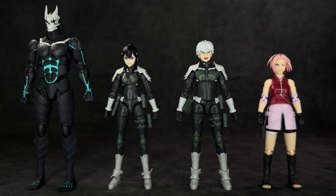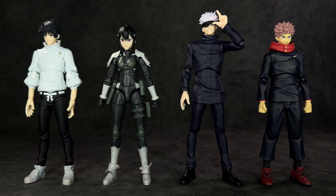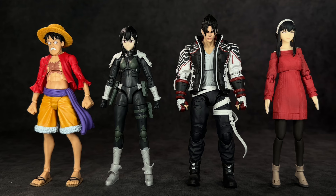Moving on to some size comparisons — here she is standing next to the SH Figuarts Kaiju No. 8, a.k.a. Hibino Kafka. We also have her standing next to the SH Figuarts Rino Ichikawa, and then the SH Figuarts Narutop 99 Sakura Haruno. Moving on to some Figmas, here she is standing next to Figma Jujutsu Kaisen figures — Yuta Okotsu, Satoru Gojo, and Yuji Itadori. And lastly for some extras, here she is standing next to the SH Figuarts One Piece Monkey D. Luffy, SH Figuarts Tekken 8 Jin Kazama — which I just reviewed, go check that out — and then the SH Figuarts Spy x Family Yor Forger.